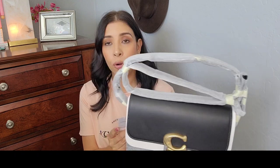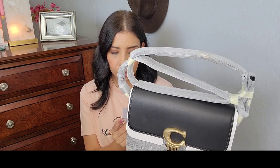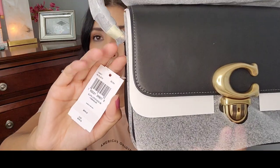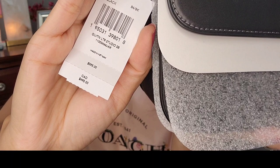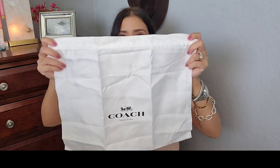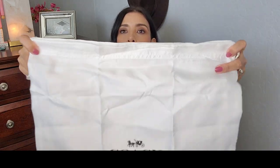It retails for $495. I'm not sure if that's exactly what I paid, but here is the tag — I got it at Macy's. The bag is in the color black. It comes with a nice dust bag from Coach — just your regular dust bag, not a 1941 dust bag because it's really thin.